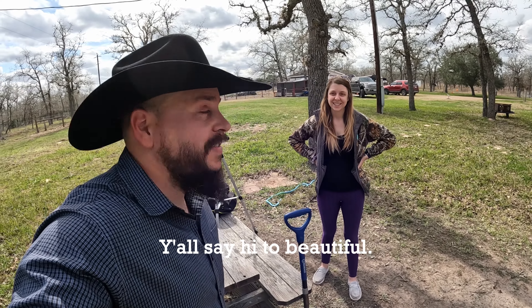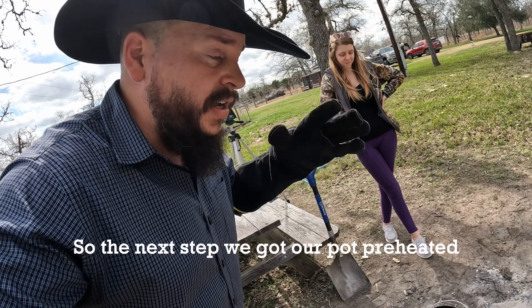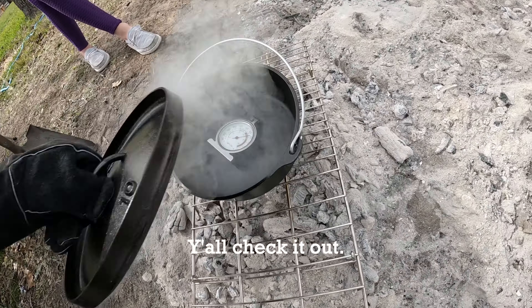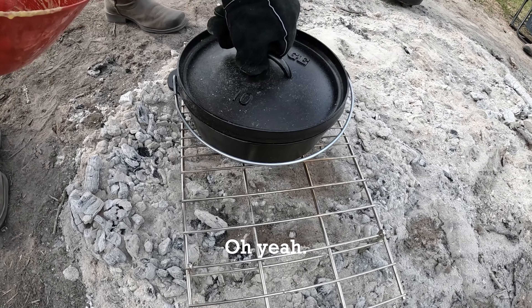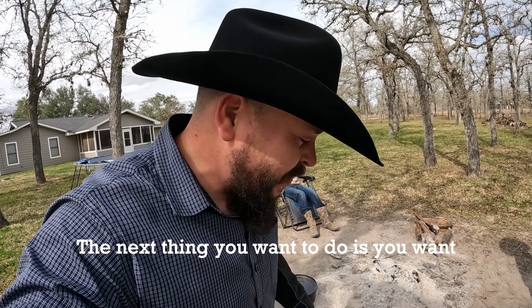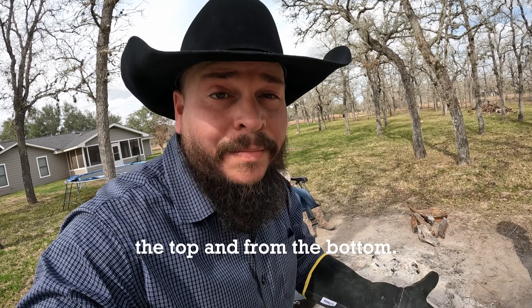Y'all say hi to beautiful. Hey guys. So the next step — we got our pot preheated to somewhere between 400 and 425. Y'all check it out. The next thing you want to do is put some coals on that lid, because remember we're baking this time, so we need to cook from the top and from the bottom.